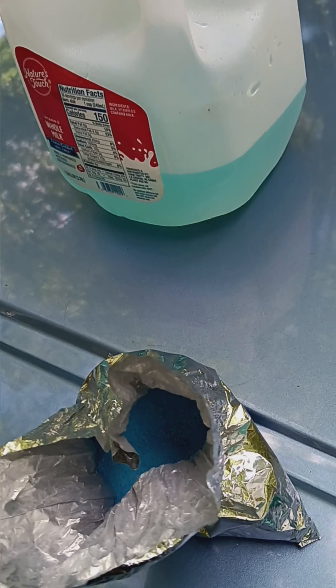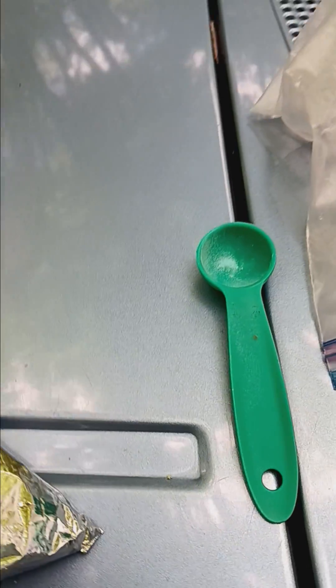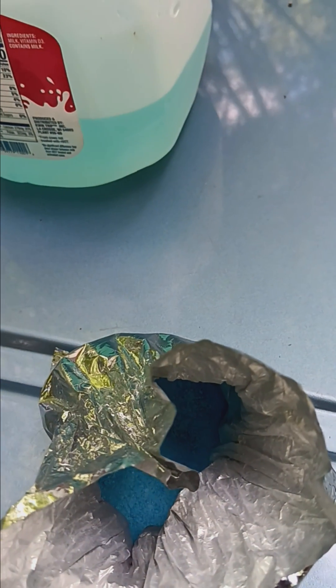It doesn't have to be just for game fowl — you can use this on any chicken. It's not going to hurt them. It's called copper sulfate, and I'm sure it'll come with directions for mixing too. If you have questions, just leave them in the comments.